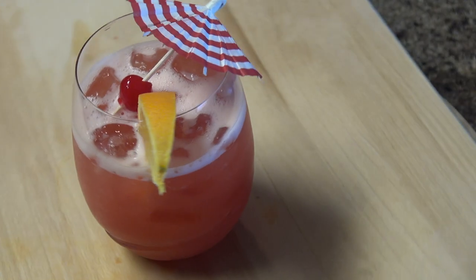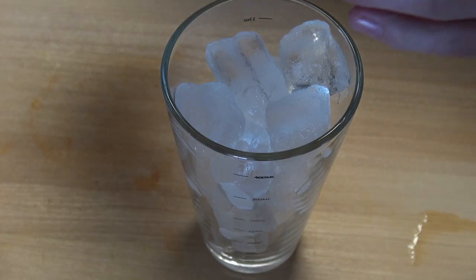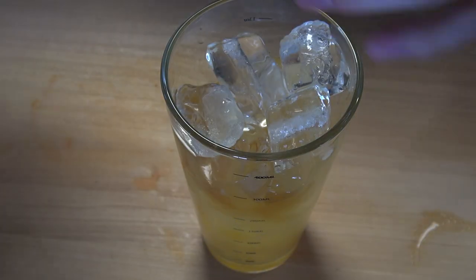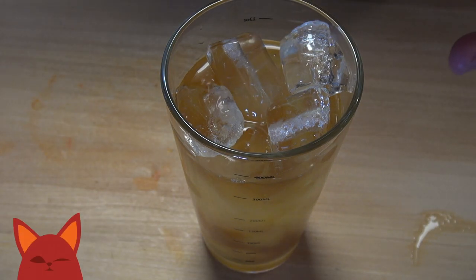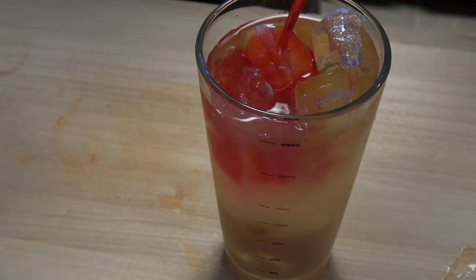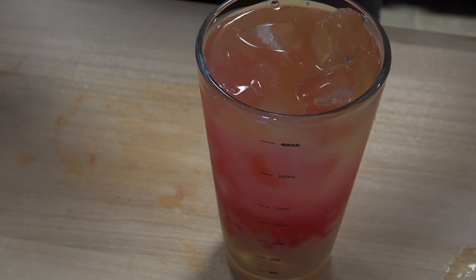Let's get this party started with a hurricane, based off the cocktail from Neely's Bar in New Orleans. We're going to fill our shaker with ice and add in 1½ ounce orange juice, 1½ ounce light rum, 1½ ounce dark rum, and 1½ ounce passion fruit puree. The passion fruit puree was a little bit of a tougher ingredient to come by, but it's totally worth it for this cocktail. We'll finish up this recipe with ¾ ounce grenadine and ¾ ounce lime juice.